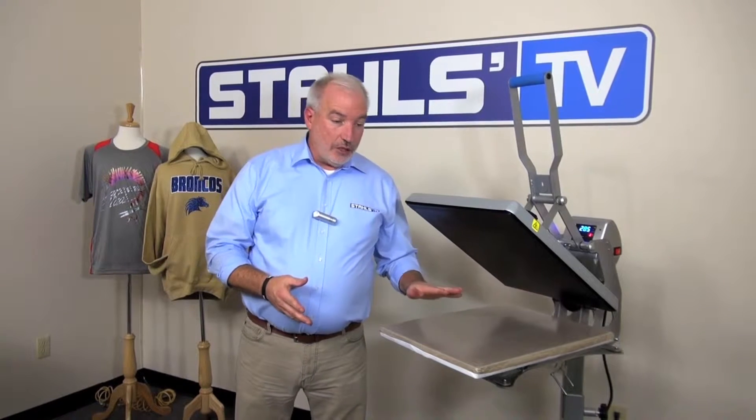Hi, I'm Bob Robinson with Stahls TV. Today we're going to talk about the Hotronix Auto Open Clam and the power requirements. We get a lot of questions from folks saying, do I have enough power? What do I need to do to plug in my press?